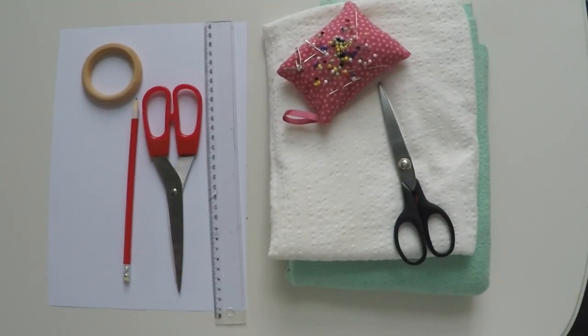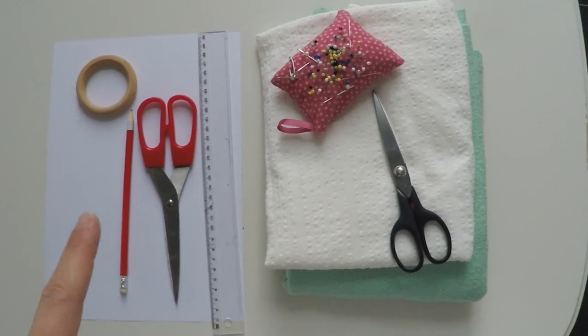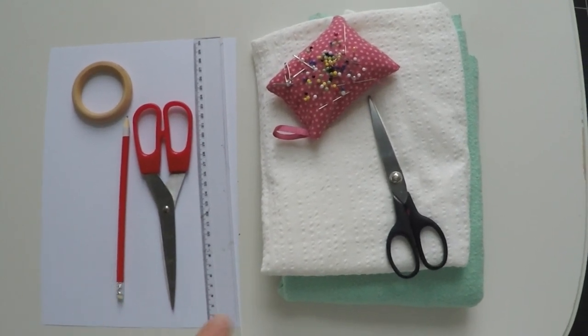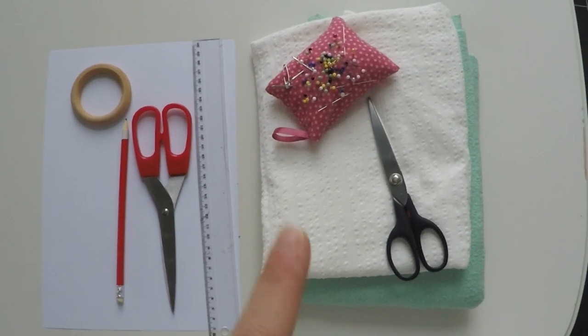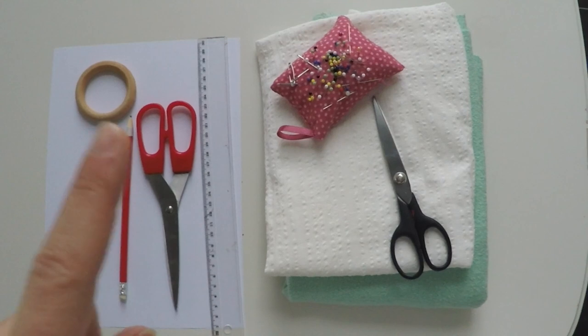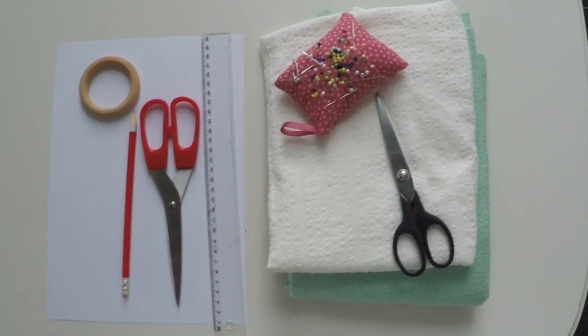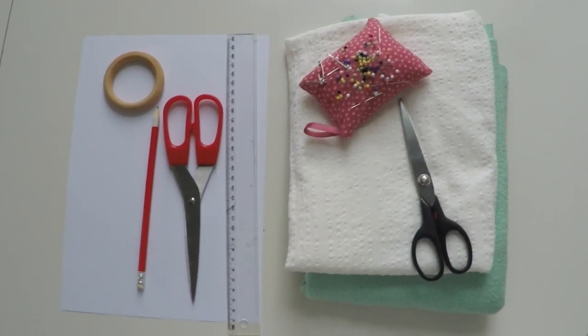For today's video you will need some A4 or just normal paper, a pencil or a pen, a ruler, some paper scissors and fabric scissors, some fabric of your liking, needle and thread, a teether ring, and preferably a sewing machine. You can do it by hand but then it will just take you a little bit longer.